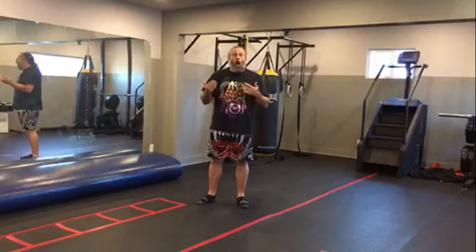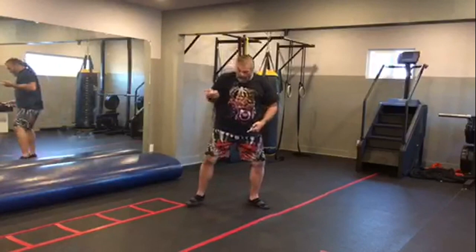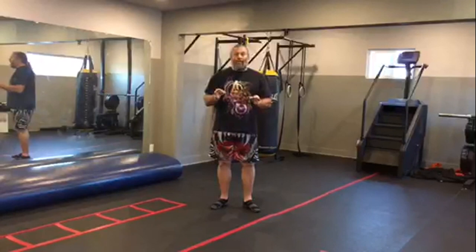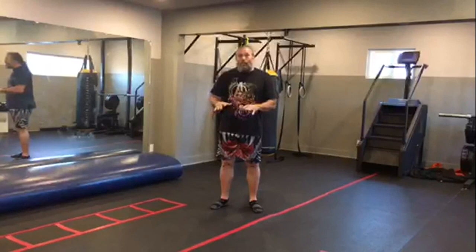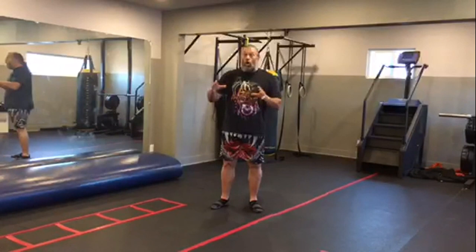Martial arts classes are ruining our children's bodies. Traditional martial arts where you lock your arms out, lock your limbs out, snap the knee — they even call it a front snap kick. The whole idea of lifting your knee up and snapping the leg out, putting more starch in the knee so it makes a pop, that's really bad. It's really bad for the joints, and by the time children are 13 or 14, their knees, elbows, shoulders, and hips are being ruined.